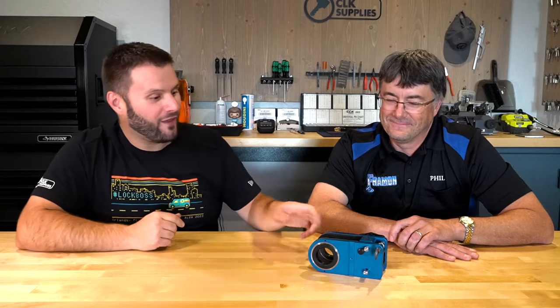Before we dive into all the features that come with it, let's talk about a little bit of the history. For years, the staple deadbolt installation jig was the A1 Bullseye and it was red. I mean, I grew up using that jig. I didn't realize there are all these features on it — maybe the lock father took a few off.